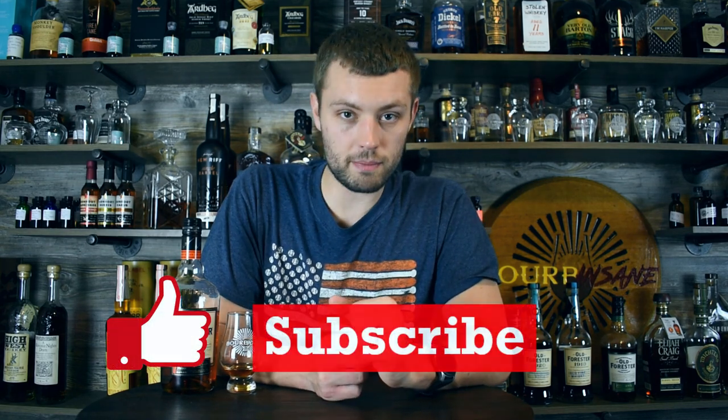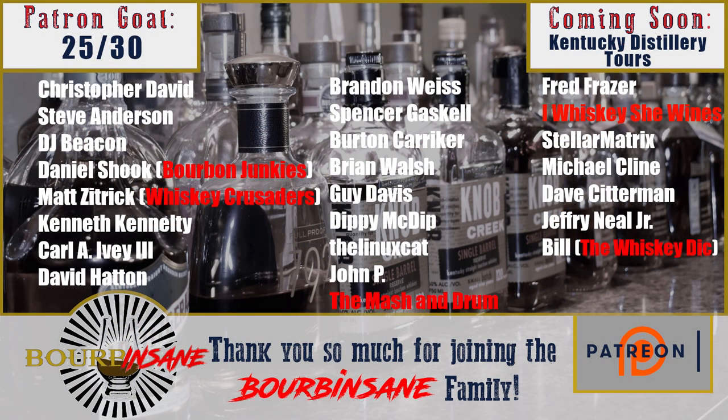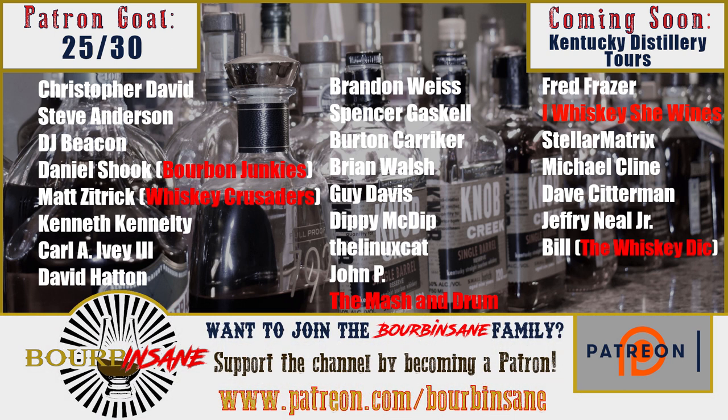Thank you all so much for watching this review today. If you like these types of videos, please hit that like button and subscribe. Please do consider supporting the Patreon page — I have a lot of great perks and benefits over there and an awesome community. Every one of my patrons, thank you so much for supporting the channel. Because of you, I can do things like go on whiskey trips or get new bottles to review. Let me know down in the comments: what is your favorite Old Forester product? Have you had the Signature 100? How do you think it compares to the Bottled in Bond 100? There's a pretty good price difference between the two, and I'm curious to hear what you think. Stay insane, everyone.